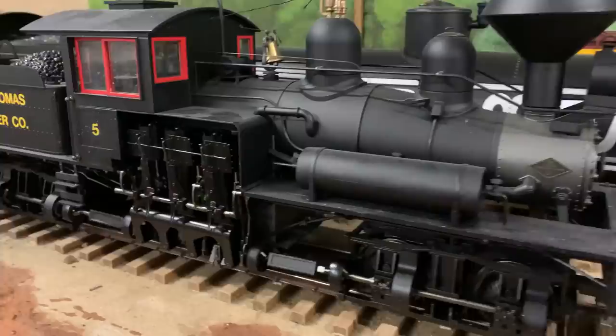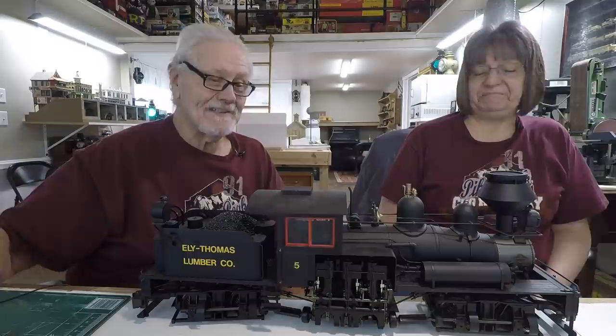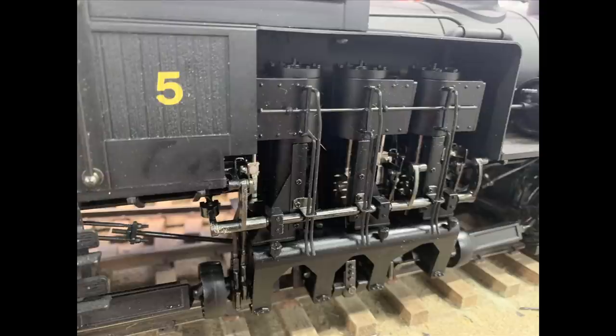We've been digging out some of the logging engines to run on the logging railroad, because we've never had the logging railroad — and it still doesn't run yet. There's no rail on the ties, but it's getting there. This was the first engine we dug out, which is appropriate because it's the first engine I bought, and it's also the first engine that Bachmann made in their logging railroad series: the Shay.